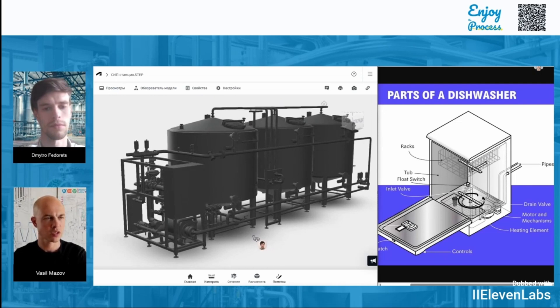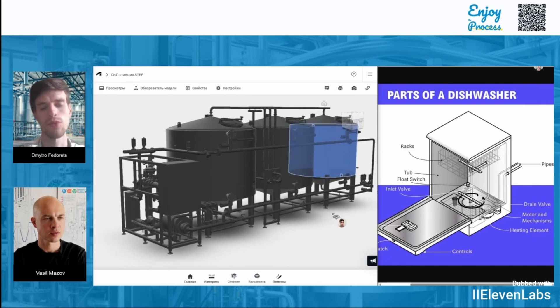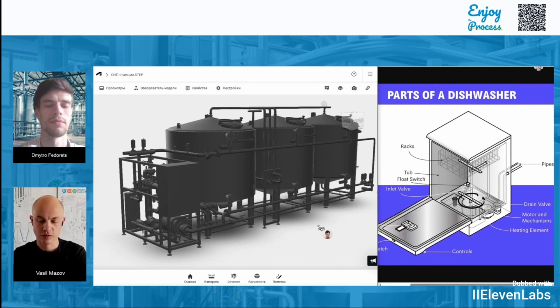Does all that water just go straight to the sewer or is it somehow reused? Actually, a good practice is to reuse this water — typically it is collected in one of the containers for further use, to be used later for a preliminary rinse because it's still a significant amount of relatively clean water. The water is recirculated both in dishwashers and CIP systems, so in fact no one actually uses 50 cubic meters every time — it's just the same water going through several cycles. One and a half meters per second is about 54 kilometers per hour, meaning the water in the pipelines moves at the speed of a car driving through the city.